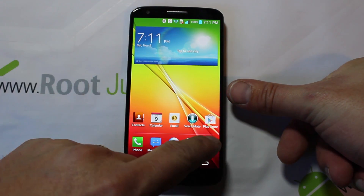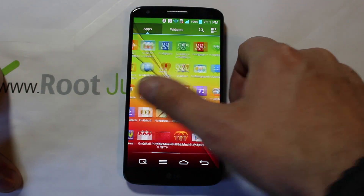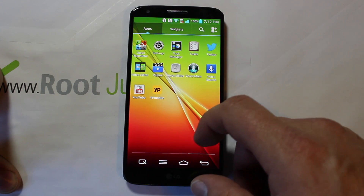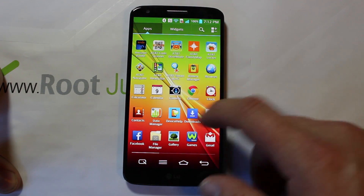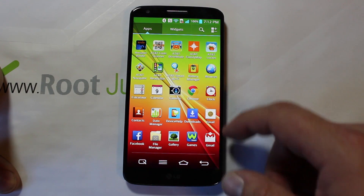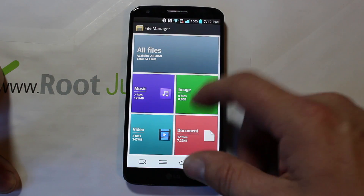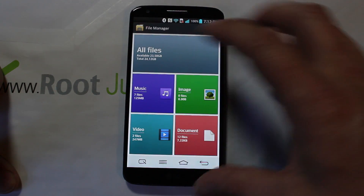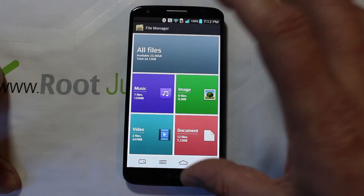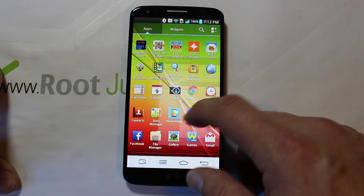Let's go ahead to the app drawer. Like I said, you can see it's got all the AT&T stuff in it. Nothing really struck me too much with the applications in here — all looks pretty nice. I did like the file browser that they have in it; just look at these screens — it really gives you some good detail, a nice graphical interface. I did like that for the LG.